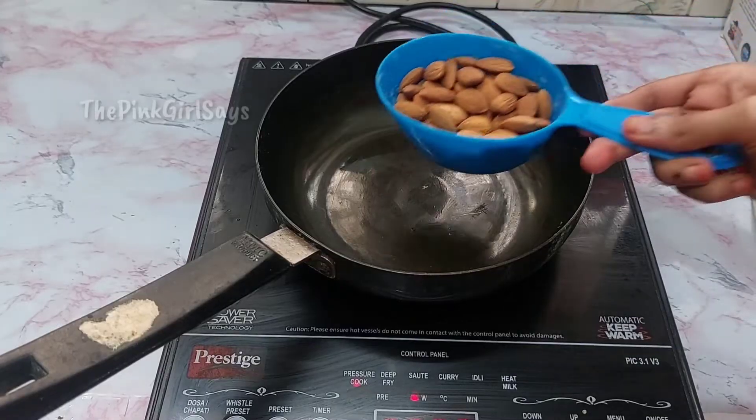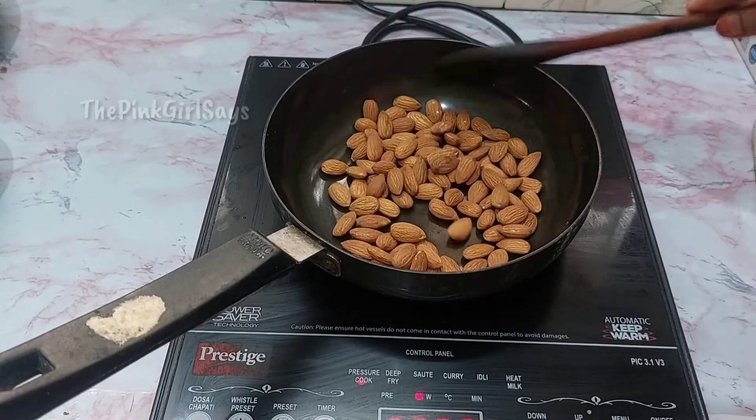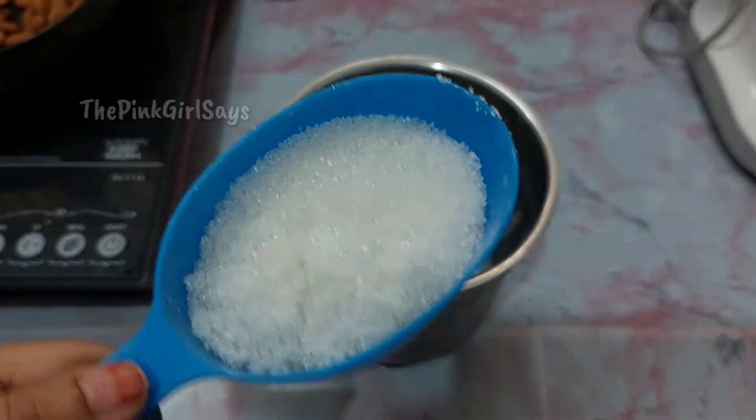Now add a pan. Add 1 cup of almond. You can also add almond. Roast in low flame.